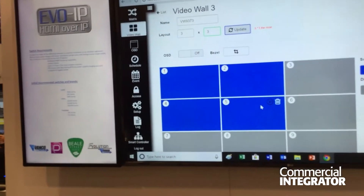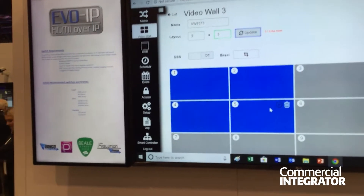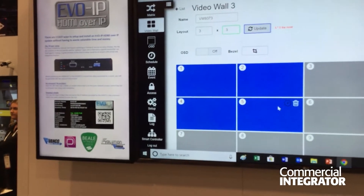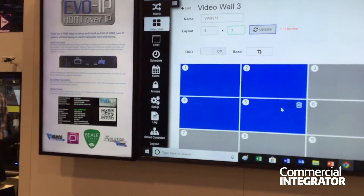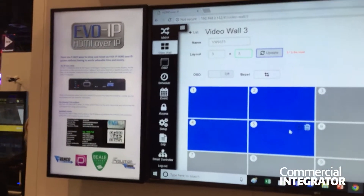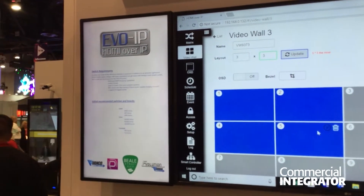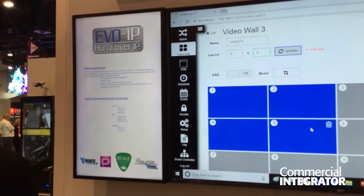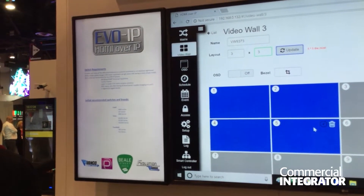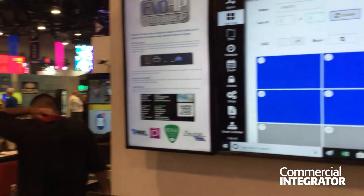So Brandon, just in a nutshell, could you tell us a little bit about what you set out to do when you first designed this? What are you trying to bring to integrators with this product? Well, ultimately, time is money. What we want to do is reduce the time of setup, and we've done that drastically. Any new transmitter or receiver is automatically found within the system — it's very easy to set up and only takes a matter of seconds.